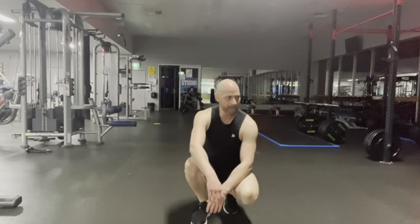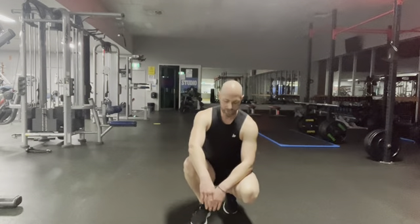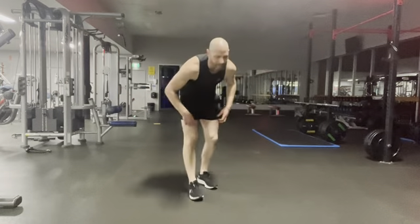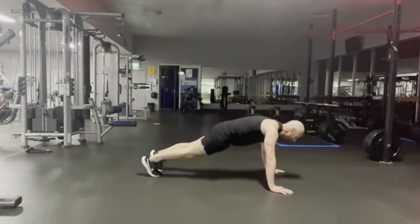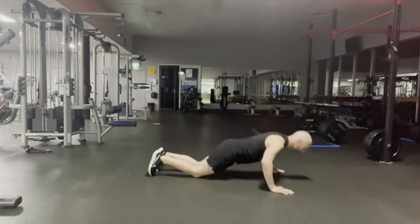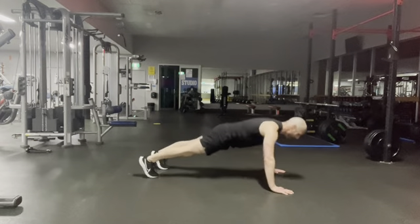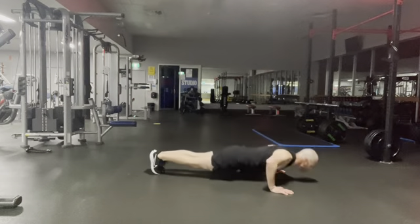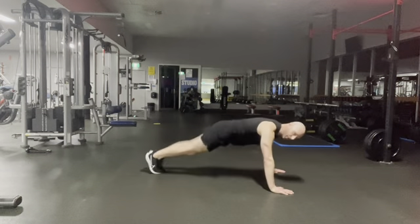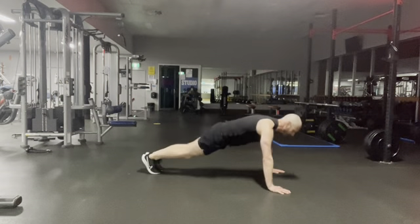That was okay. I don't like this next one — push-up, jack in, jack out. Your option is a single leg tap, one push-up, hands wide. Other option is on the knees — you can do push-up on the knees and come up from the jack. If you struggle to do a push-up on your toes, come down to your knees, push-up, then jump up onto your toes for the jack.